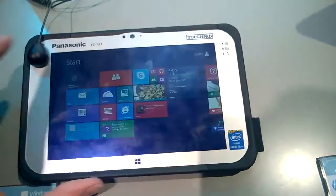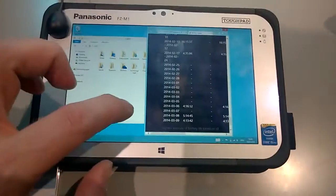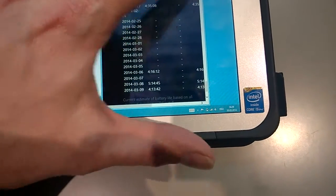Looking at the battery report on this, I'm just going to take you into that. You can see here we were getting over the last periods of use on this device about five hours of battery life.